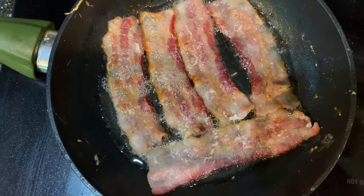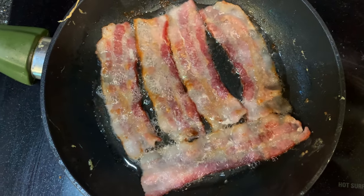Step one: crispy bacon. That's about two minutes out. Step one, crispy bacon, is underway.